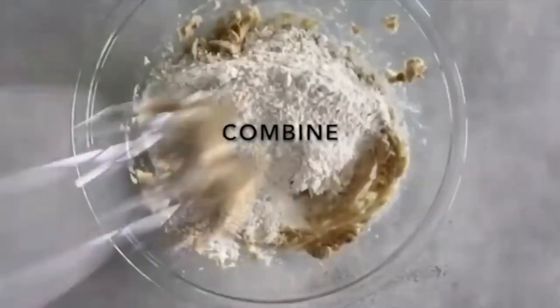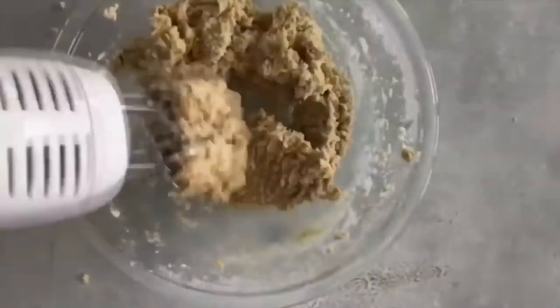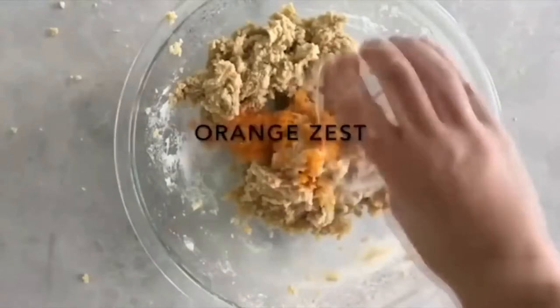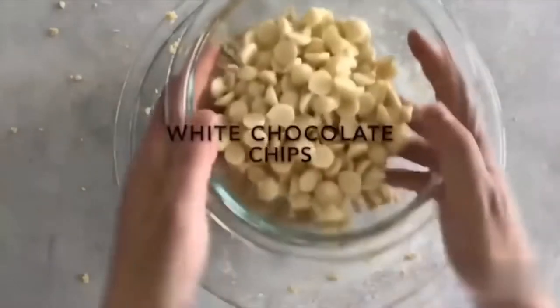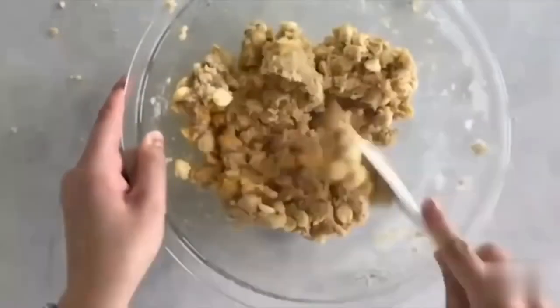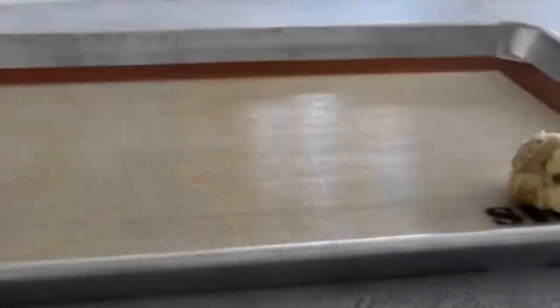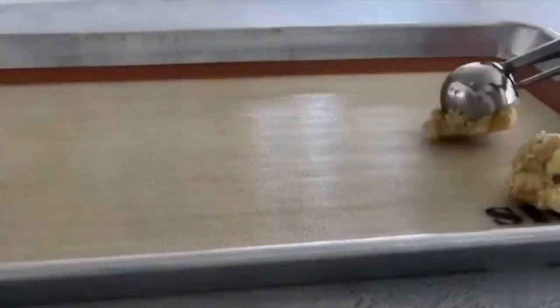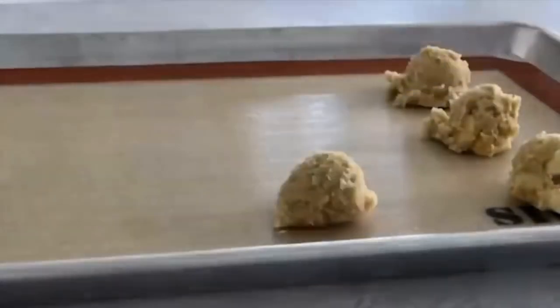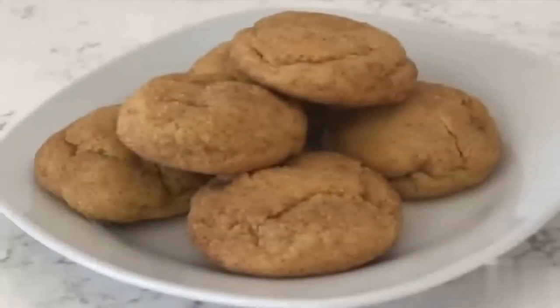Add in your flour mixture and mix until well combined. Then add two tablespoons of orange zest and two cups of white chocolate chips — the white chocolate chips make it taste so good. Once mixed, scoop or roll the dough into balls. A cookie dough scoop helps keep them all the same size. Bake at 375 degrees for about 8 to 10 minutes.